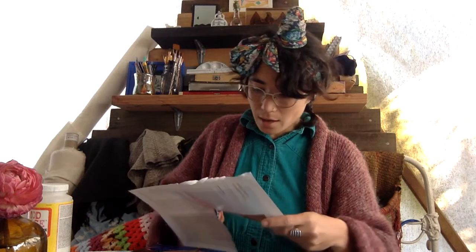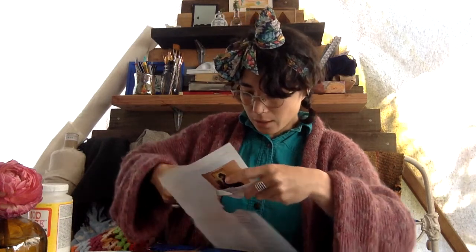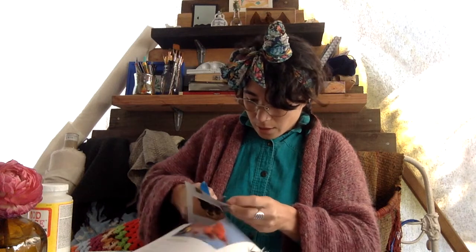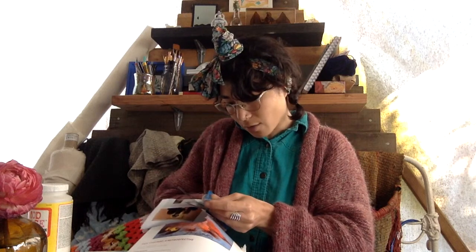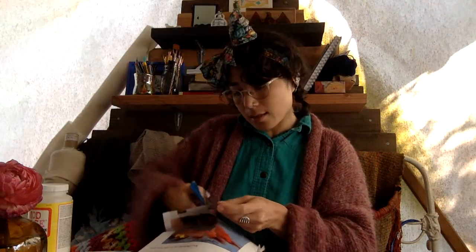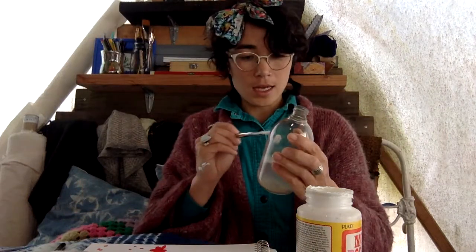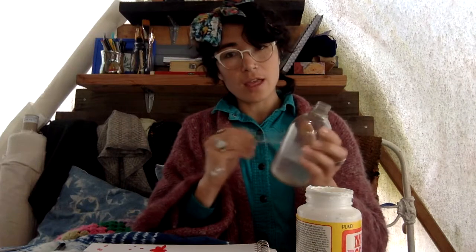So I'm going to start by cutting out some shapes and images that remind me of water, washing, hands, blessing — it could also be a Star of David, or the Red Sea parting because that's a Passover theme. Miriam is also associated with water. I painted some watery shapes, cut them out, and I can glue them right onto my vessel.